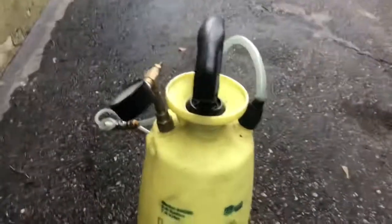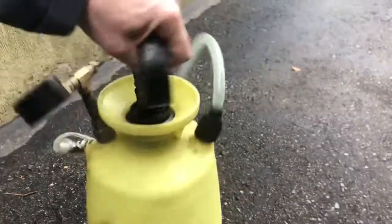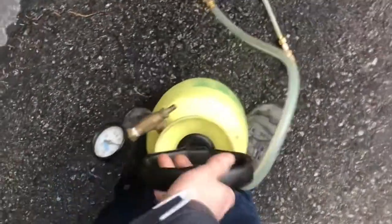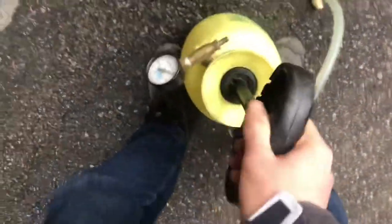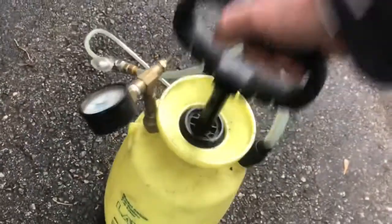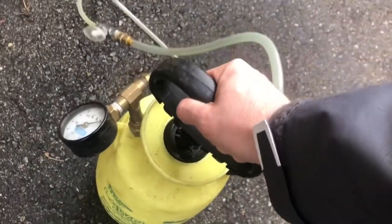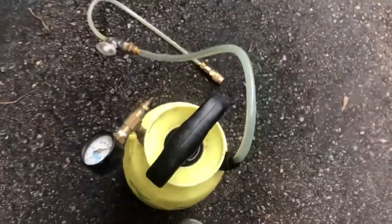The neat thing about this, if you have one of these around, is I use my compressor, but you don't need to — these garden sprayers have their own little compression apparatus so you can pump this up, get it to the right PSI, and then bleed your brakes that way. But it's a lot easier if you've got access to a compressor.